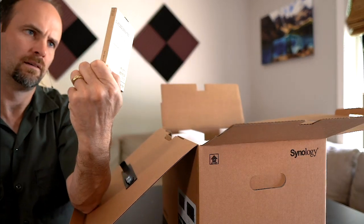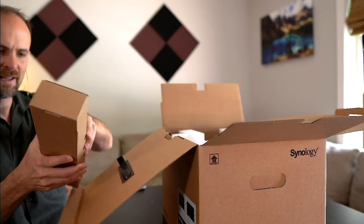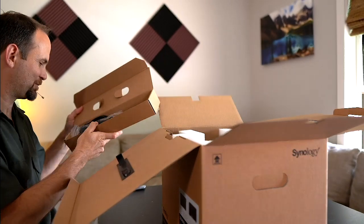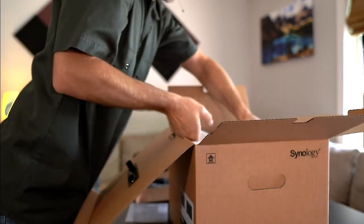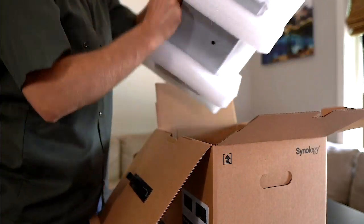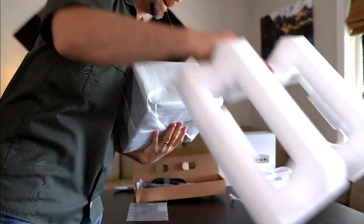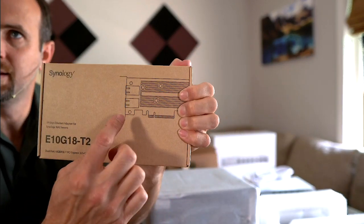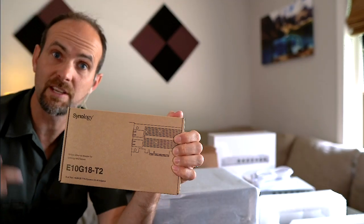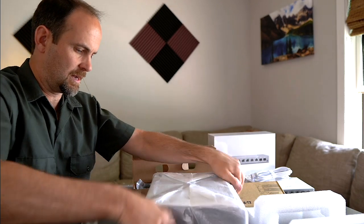Look at that — there's extra memory, 16 gigs that have been added to upgrade the memory, and a plug. It was sitting right there on top, so I thought there was going to be something amazing in there. Quick install guide — great. Pull this out of the styrofoam, and out came a box. This is the key: one of the compatible network cards, the E10G18-T2, which will provide two 10-gigabit-per-second ports. If you want redundancy, link aggregation, or you can bundle them together — all of that through this little card.